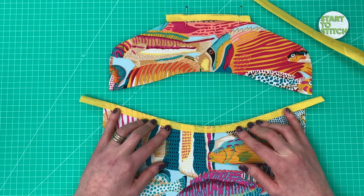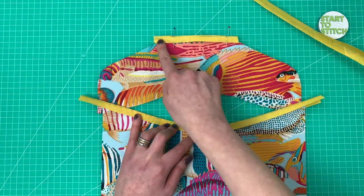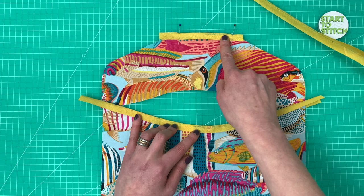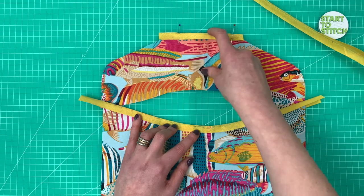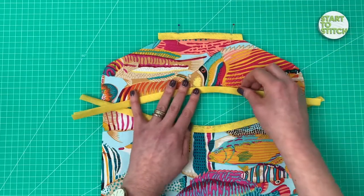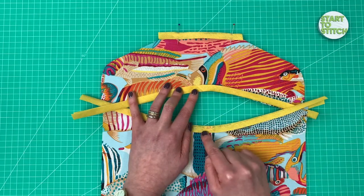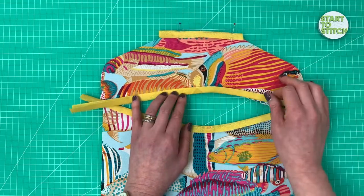Bias binding works really well on these curved openings because you can still get it nice and flat with no gaping, but it gives you a lovely crisp, sharp edge. I'm going to pin both of these in place and then topstitch all of them on the machine. You can topstitch with a straight line of stitching, use decorative stitching if your machine has that capability, or a zigzag stitch is a really good option. The important thing is to stay close to the open edge, not the folded edge — stitching as close to the bottom as you can get on one side, and as close to the top on the reverse.